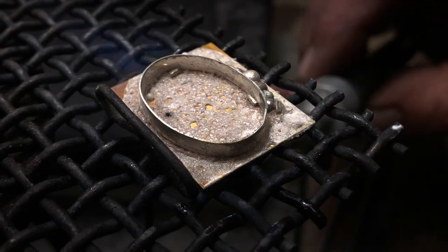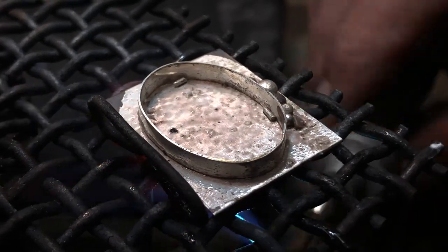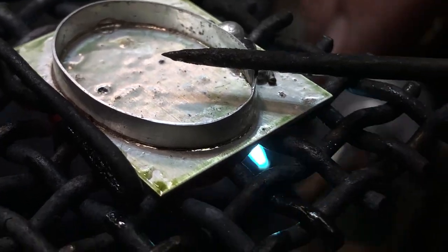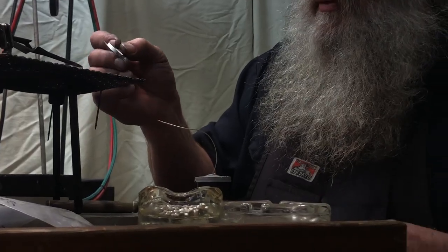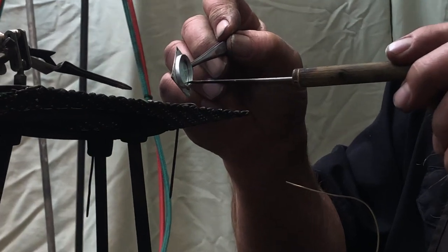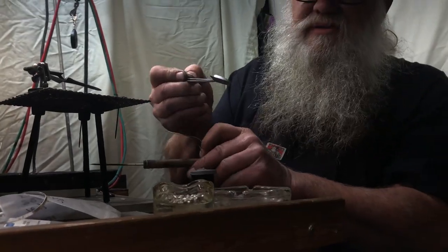We're going to use our soldering tripod and heat this piece from the back — we're going to dry the flux out slowly from the bottom, then bring in more heat. As the flux starts to clear, the solder will flow. Once we're done with the solder, we'll inspect the piece to make sure the bezel is completely soldered on and the beads are all soldered in, then we'll cool the piece in some water.